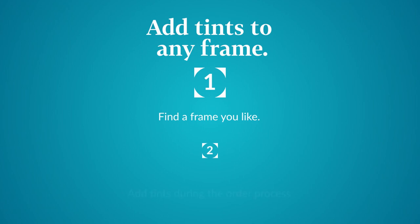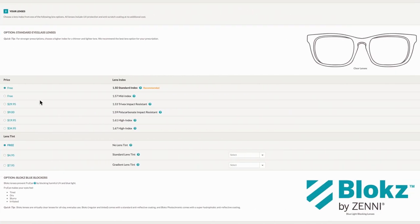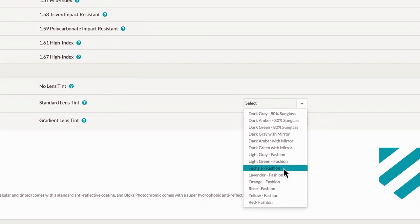How do you add tints to your Zeni order? Simple. After you pick your frames, you'll have a chance to choose a tinted lens in step two. Then go to checkout to review your order, and you're done. The only hard part is choosing which color to get first. See more color with Zeni.